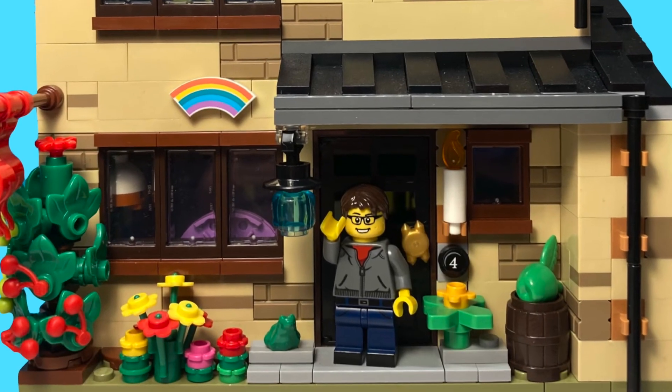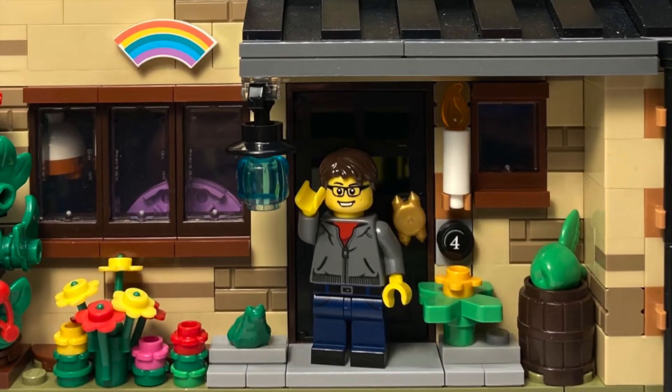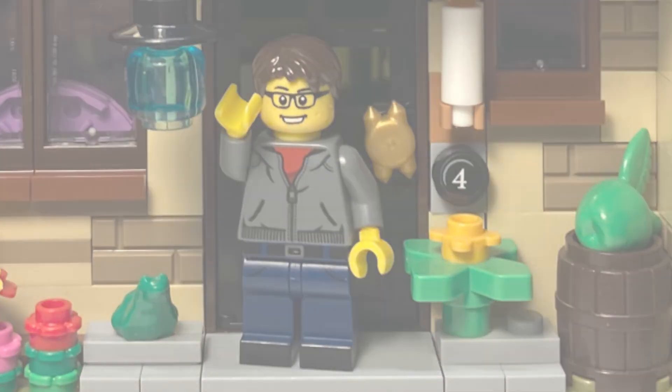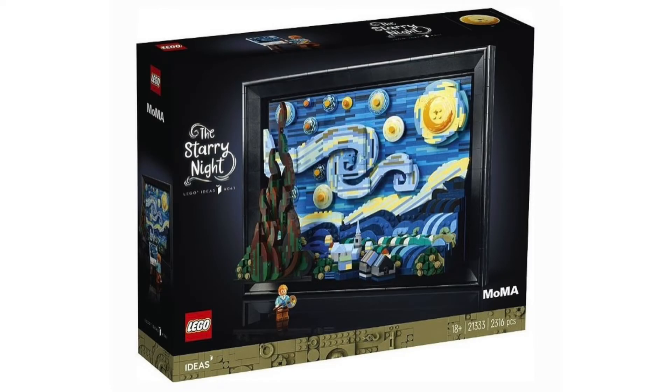Hello everyone and welcome back to the channel, good morning! I woke up to some brand new LEGO images thanks to Extra Bricks LEGO on Instagram. We have the official reveal of the brand new LEGO Ideas set, number 21333, Vincent Van Gogh, The Starry Night. This set has 2,316 pieces and will be retailing for $159.99 USD.